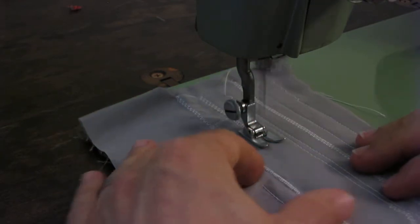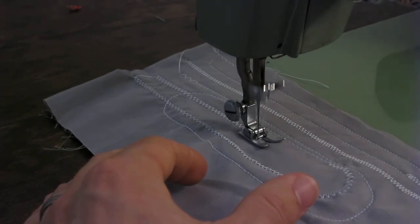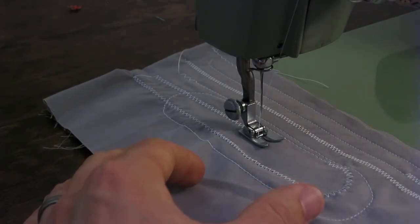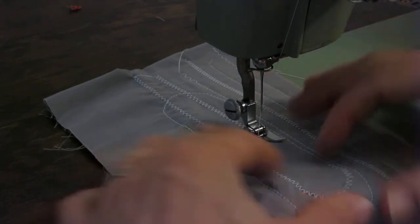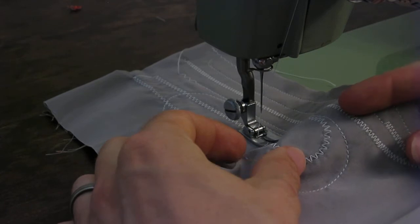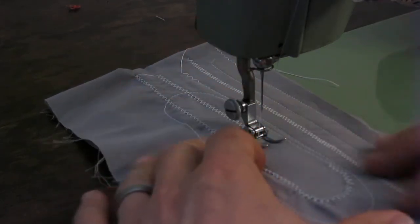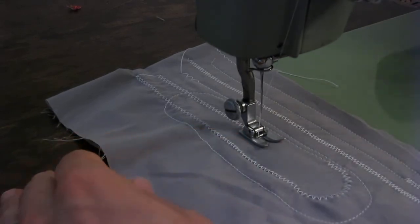The thread I'm using in the machine right now is Gutermann Tex 40, so it's a thicker thread with a bigger needle — I think this might even be a size 16. The tension's pretty high, so that's why some of these stitches don't look so great, because this is very thin material. Typically you'd use this thread on thicker material.